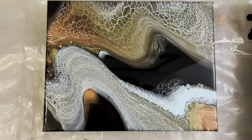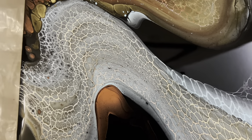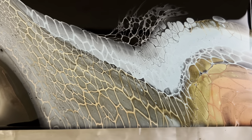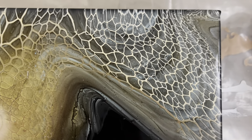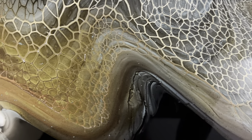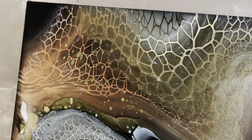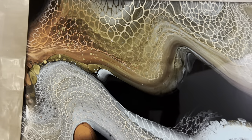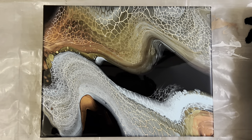Alright, I'll show you a close-up. I ended up tilting a little more of that corner off, but I really like it. I'll show you the dried result.